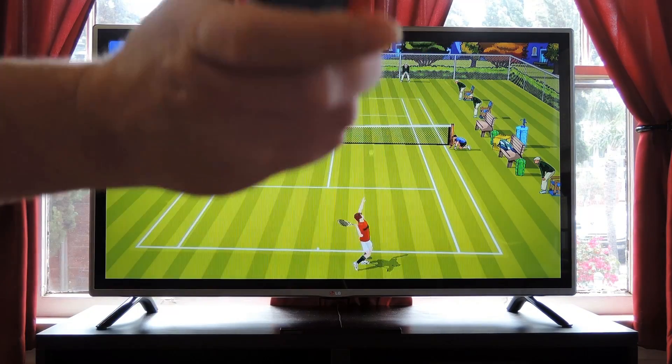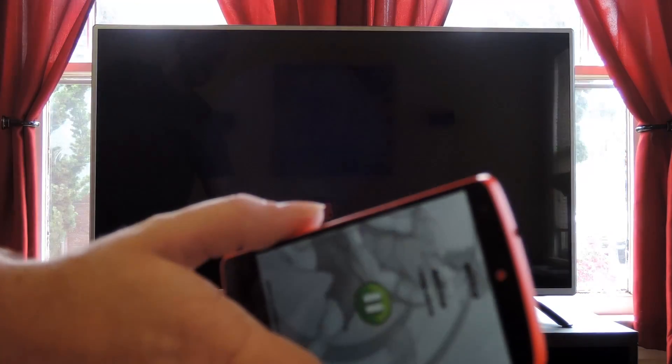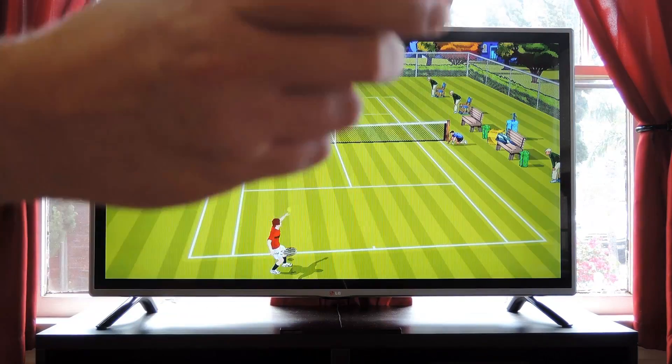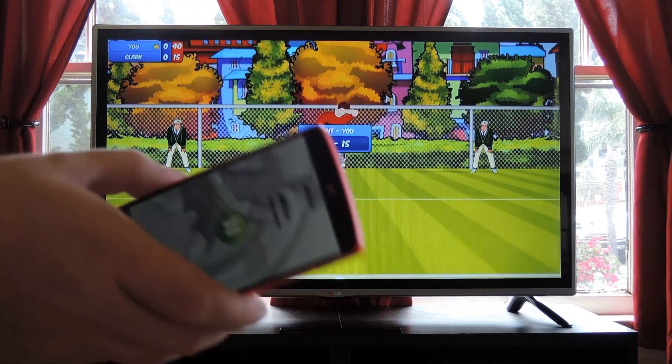But seriously, be careful swinging your $700 handheld device at your expensive big screen TV. But for more tips and tricks like this, be sure to check out my article over on Gadgethacks.com. And as always, we'd appreciate it if you would like and comment on this video and subscribe to our channel. So we'll see you again next time folks, but until then, Happy Gadget Hacking!